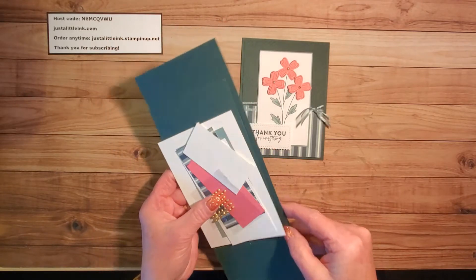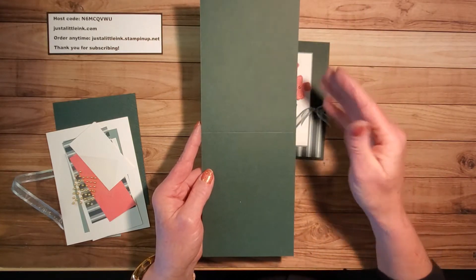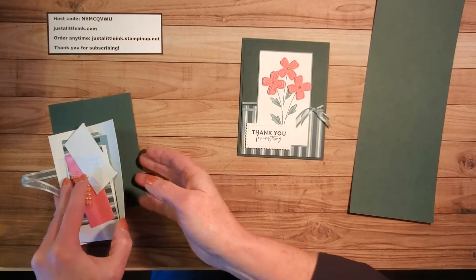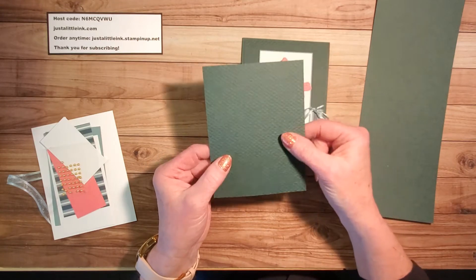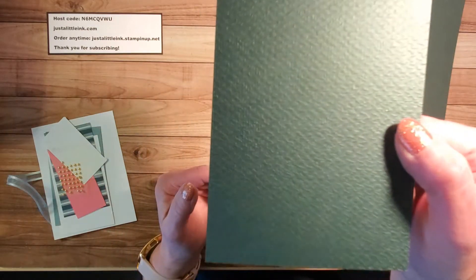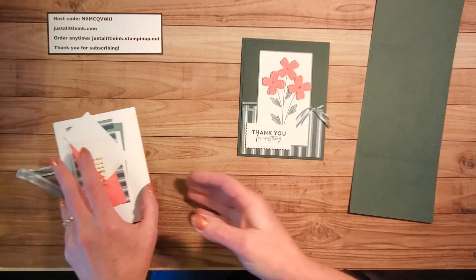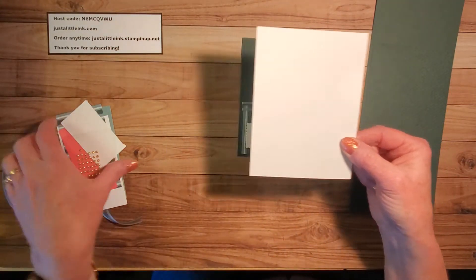What you will need is a half a sheet cut on the vertical orientation, four and a quarter inches by 11 inches, scored in the middle at five and a half. I've also cut a piece four inches by five and a quarter inches, and I have already run this through the Tasteful Textile 3D Embossing Folder. You might be able to see the slight texture that this gives. And then you'll need for the inside a piece four by five and a quarter of basic white.